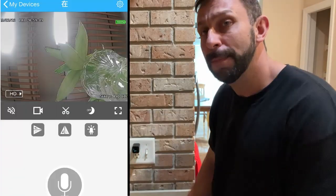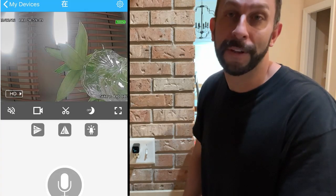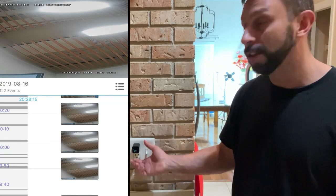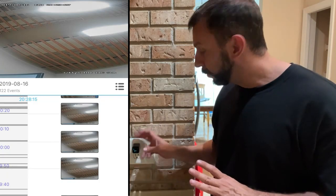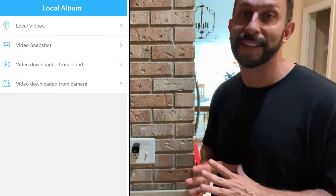You're going to want to pick this up — available on Amazon with Prime, and you know all the benefits to that. So let's go ahead and take a look up close, but if you're looking for a nice super secret camera, this one's going to work perfectly.